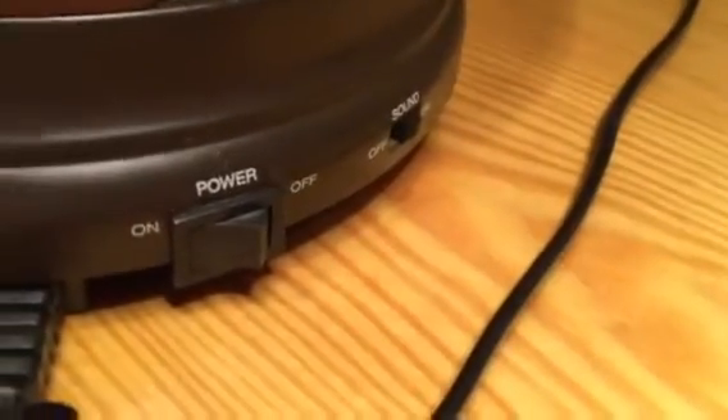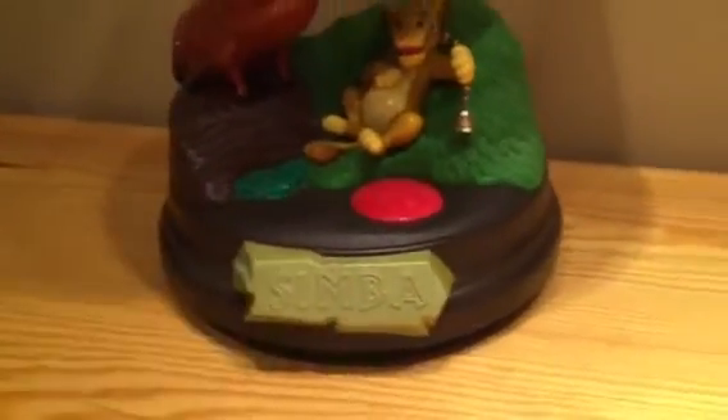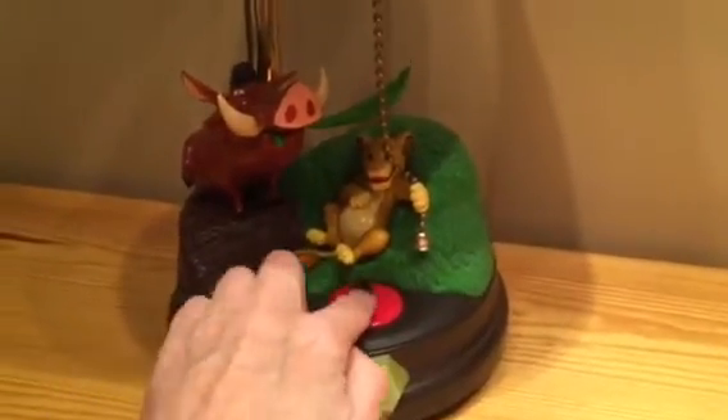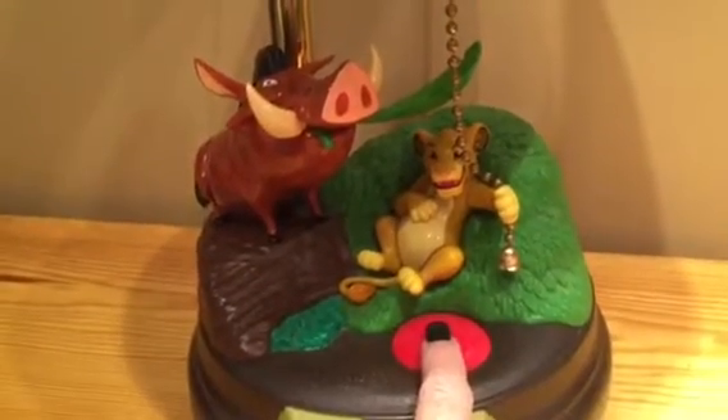First of all, let me show you the switches in the back. There is a sound off and on switch, and there's a power button. Both of them are in the on position because I'm going to show you this little beauty and how fun it operates — how fun it makes turning on a lamp. So we're just going to press the red button and then you're going to see some motion and sound.